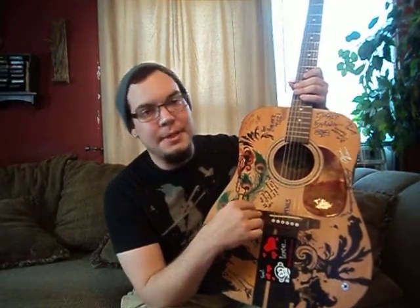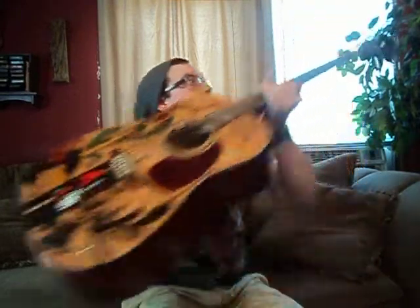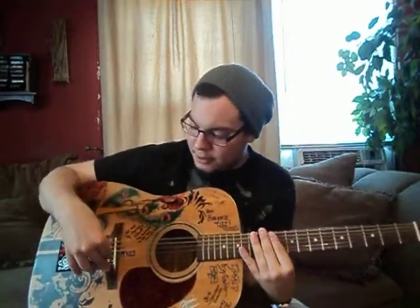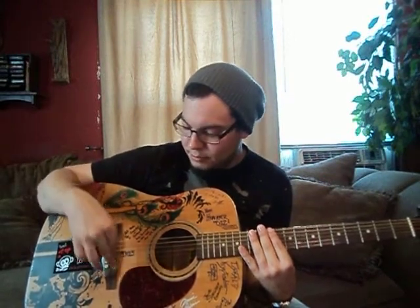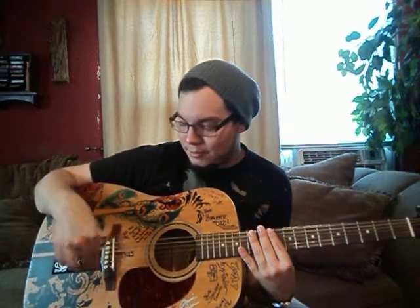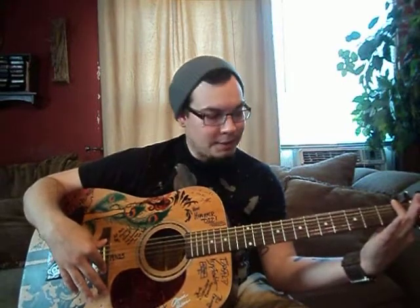On an electric guitar, it is a bridge. Basically, this is what holds your other end of the string, since the tuning keys are holding one end, keeping them tight — they're stretched. They go over these little pins on an acoustic guitar, and there's also the bridge right here. This is a basic little piece of plastic that holds the strings floating over, so they're levitating over this.